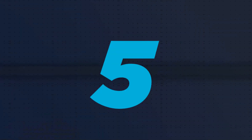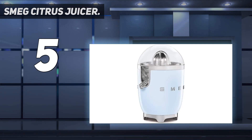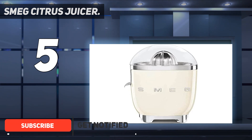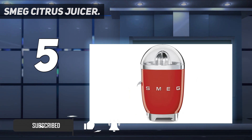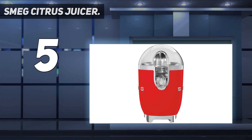Starting at number 5: the Smeg Citrus Juicer. The Smeg Citrus Juicer is by far the most aesthetic of all the juicers in our testing fleet. Electric models are significantly larger than many of their manual counterparts. Many will choose to leave them on the countertop for convenience, especially if used regularly. Thus, it becomes part appliance, part decor, and the Smeg brings the best of both style and function to the table.